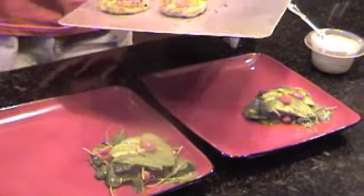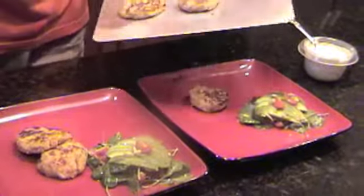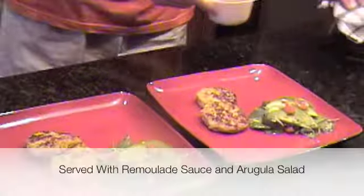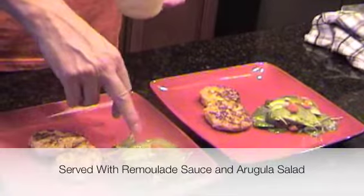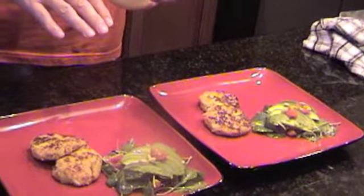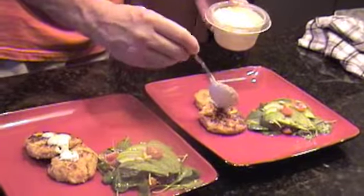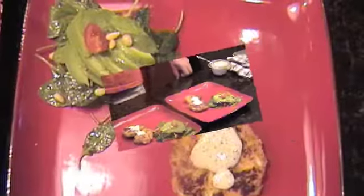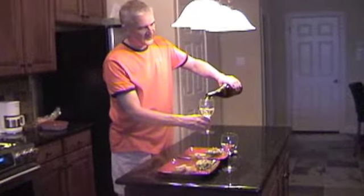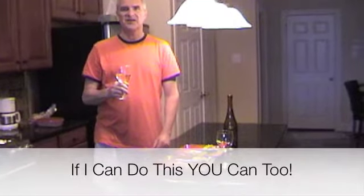Our crab cakes have been in the oven and they're all done. Go ahead and plate those up — we'll put two on each plate. They look pretty good. We're serving them today with some arugula salad, some avocado on top, tomatoes, pine nuts, and a very light vinaigrette dressing. We also have a remoulade sauce made from scratch, which I'll put right on top of the crab cakes. For ourselves, just a little Chardonnay to go with this — a nice white wine, of course, with crab cakes would be great. This is Jerry. Just remember, if I can do this, you can too.